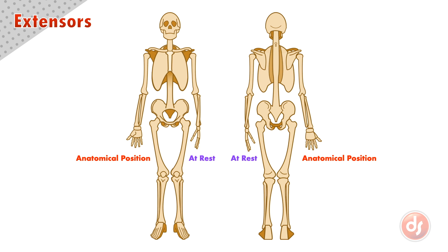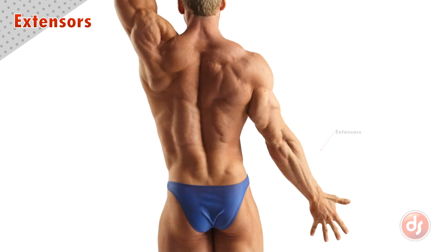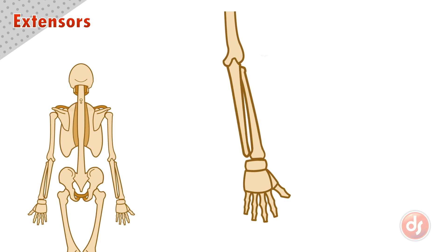Now let's get to the anatomy. The extensors are a group of muscles on the back of our lower arm. All of the extensor muscles originate right next to each other on the lateral epicondyle of the humerus.